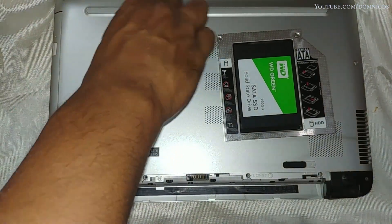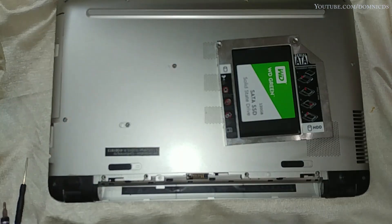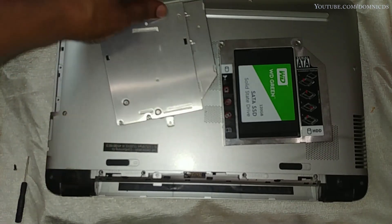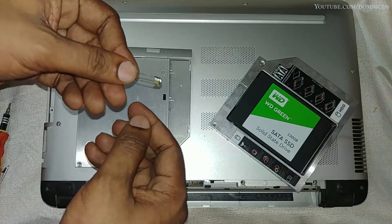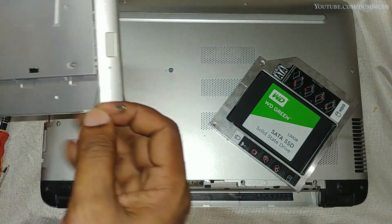Now you will need to unscrew the screw that is holding the DVD drive in place and take out the DVD drive, as we will need the front and the back part of the DVD drive to install onto the DVD caddy. To open this DVD drive you will need a safety pin.